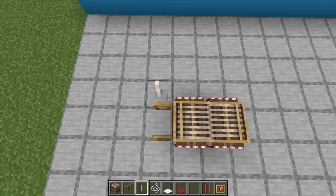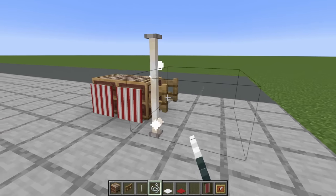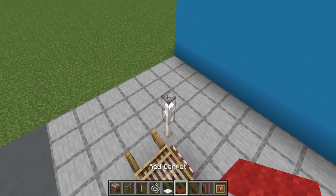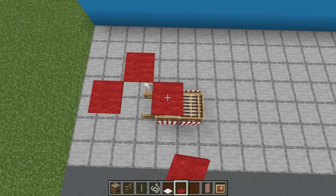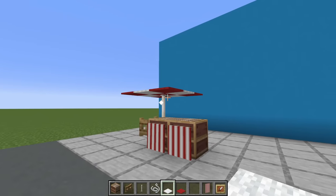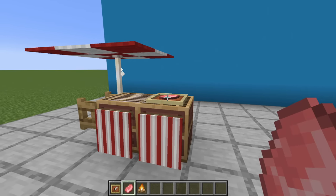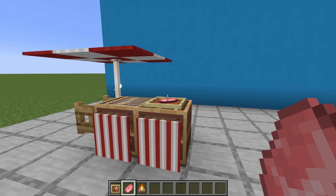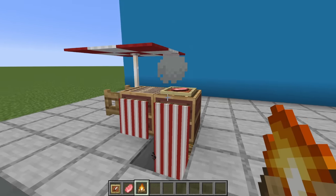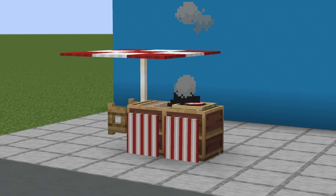Behind the oak fence gate, place two end rods on top of each other and surround the upper end rod with string. We then want to place red carpet on top of the end rod and then diagonally from that carpet, then place white carpet in between to create a jacket pattern. Finally, we can add an item frame to our grill with some food in it — I'm going with a raw pork chop. You can also add a campfire underneath the grill for an added effect, and you can even change the colours of the banners and carpets to create a different stand entirely.